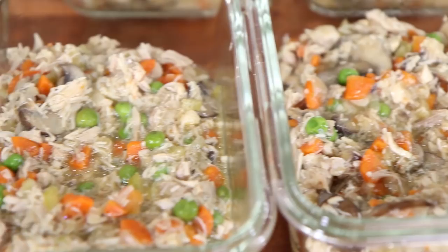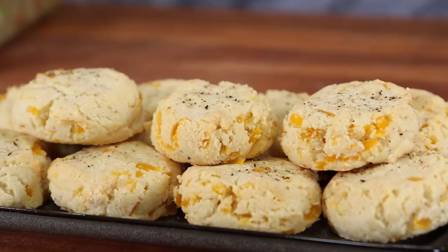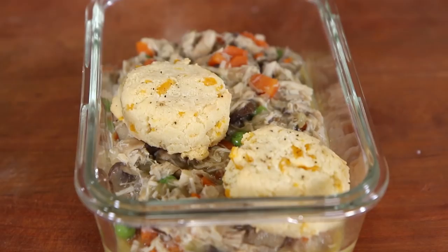What is up, meal prepping family? It's Bobby, and a lot of you guys have been asking me for some keto meal prepping. Today, I'm going to hook you up with a low-carb comfort food meal prepping that is like a hug in a bowl, and you're going to freaking love it.